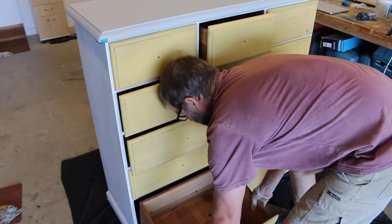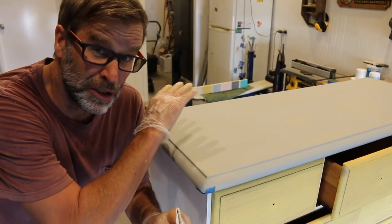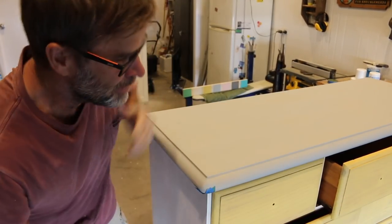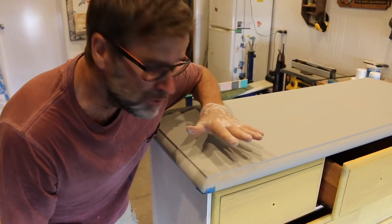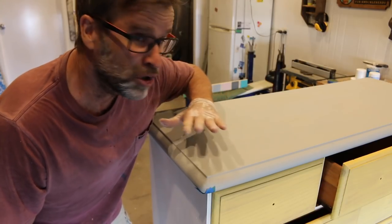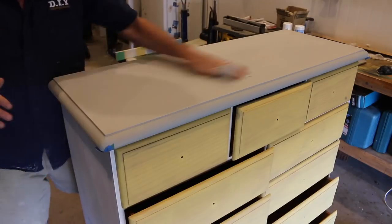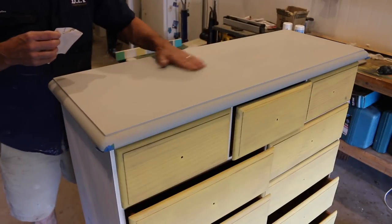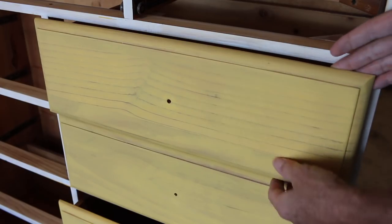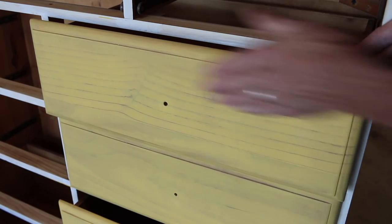Alrighty, first coat all done. The next step in the process is to let this totally dry, and then come back and give it a quick sand with a 240-grit sandpaper. The reason for that is that when you apply paint to a raw timber surface, it brings up all those little tiny timber burrs, which makes the surface feel a bit furry. So I'll quickly knock those off and then come back and apply that second coat. It's looking good — you can really see how the paint effect has the grain coming up through the paintwork. Looks awesome. Love it.